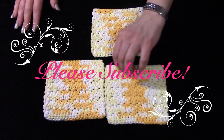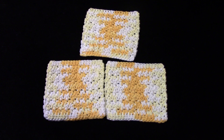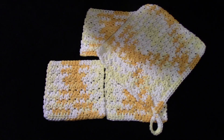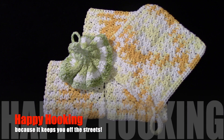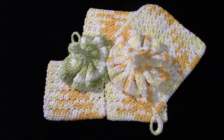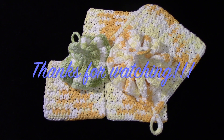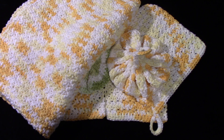I have a stash video coming, so if you haven't subscribed please do. I'm going to show you my stash, give you tips and tricks on storing it and keeping it fresh and smelling fresh. So with that, I'm going to say happy hooking as always, because it keeps you off the streets, keeps you out of trouble, looking super cool to all your friends. Thank you so much for watching. Please subscribe — I'm on Facebook, Instagram, DeviantArt, Pinterest and all the good stuff.